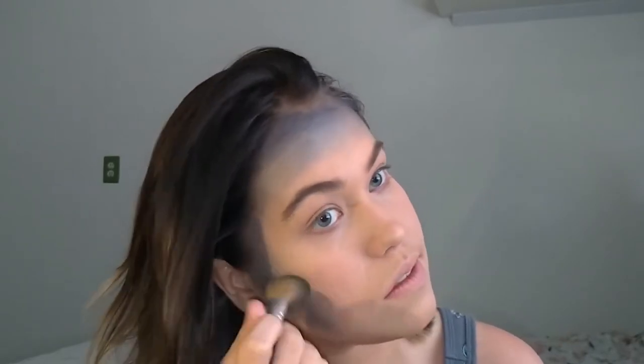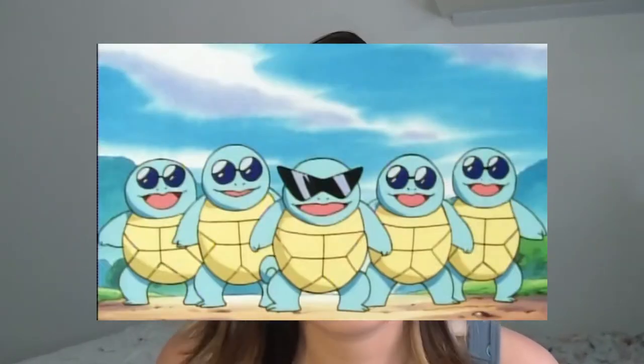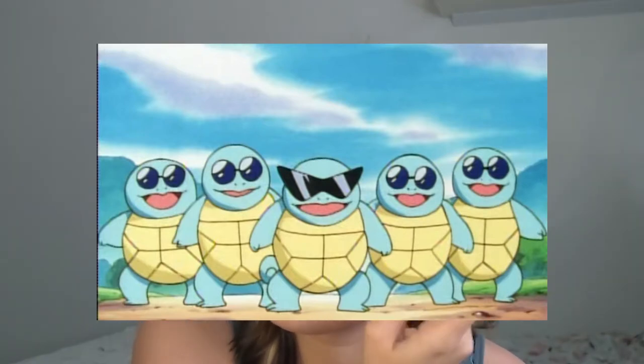I always thought that Squirtle had the best personality on Ash's team. It was very feisty and rowdy and just always down for a good time, and that's the kind of personality I wish I had. Growing up I was extremely shy and I always wanted to be that extroverted person that just walked in a room and everybody noticed them. That's how I felt Squirtle was, especially with the black sunglasses, being the leader of the Squirtle Squad — so maybe that's why I always chose it as my partner.